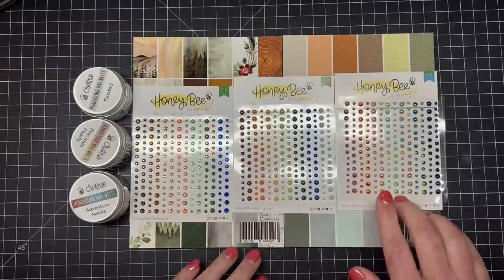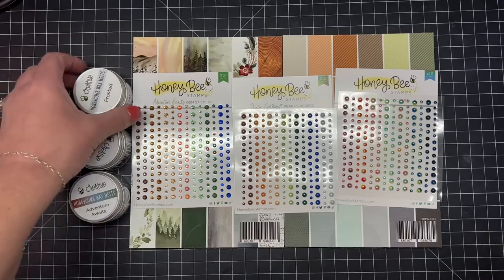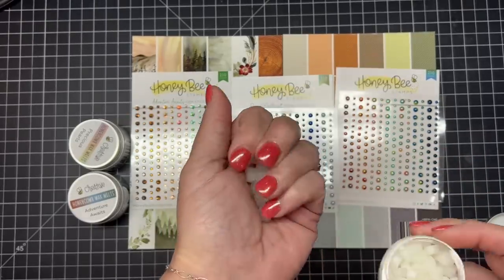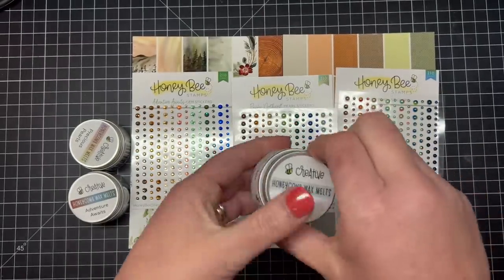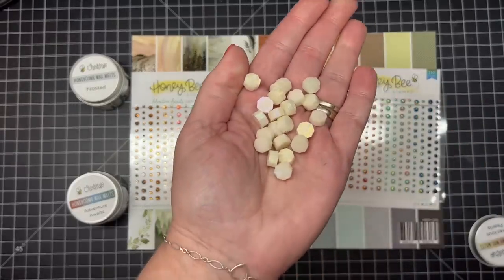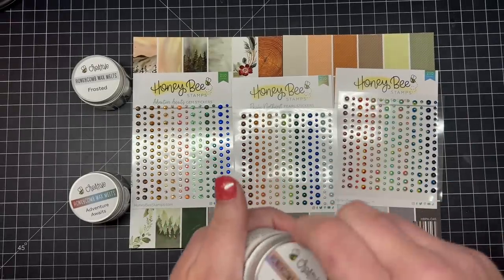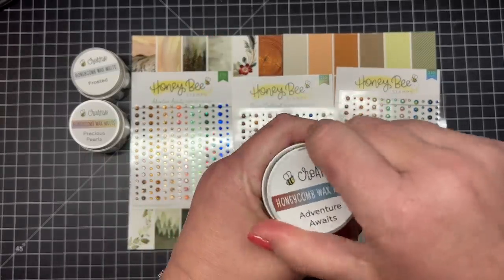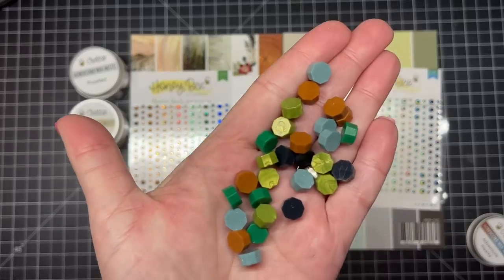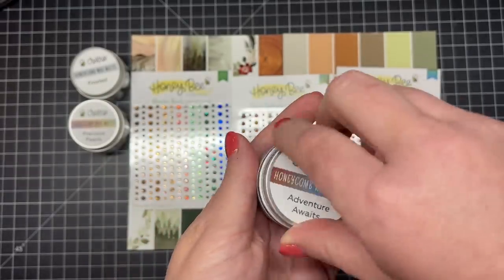All three of these sets have three sizes in each little pearl or gem sticker. Next let's look at our new wax melts — three different new containers. First is Frosted, the closest wax you'll get to melting clear; it dries almost clear on your project so you can mix in dried flowers or gold flakes. Next is Precious Pearls with three colors of pearlescence — yellow, green, and pink. Then the Adventure Awaits color mix: gorgeous colors including brown, green, blue, darker green, and deep navy, with pearlescence you can see as you move them around.